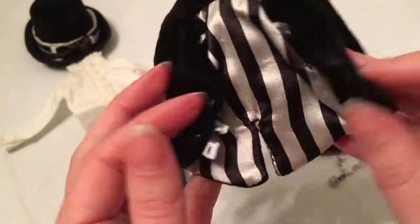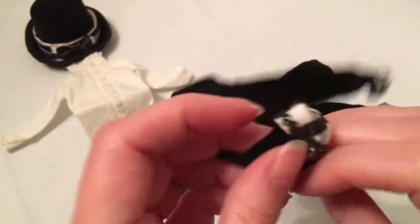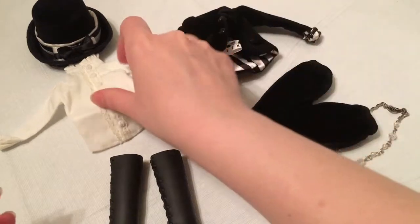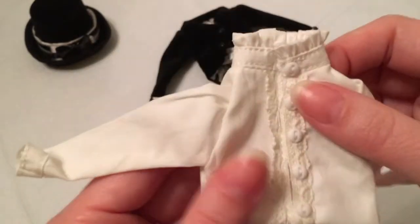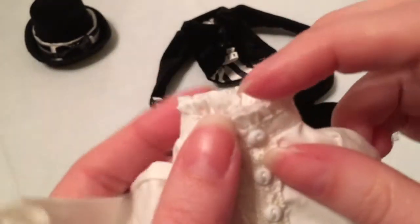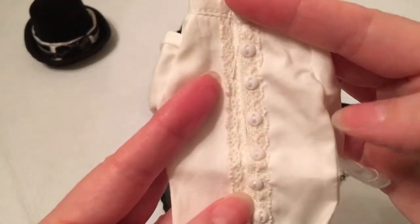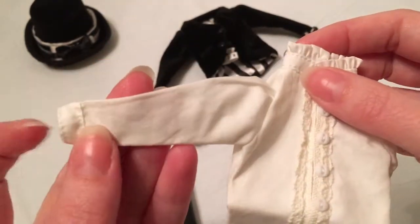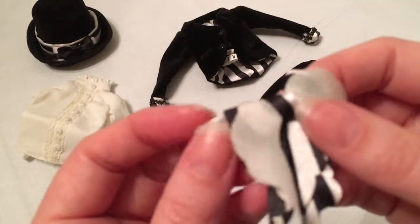The jacket is lined with a satiny black and white stripe material. It's got some button details at the cuffs and some braiding trim. The blouse is a cottony fabric with some really pretty lace detail, and it velcros in the front. There's nice faux button detail on that as well as ruffling around the collar.